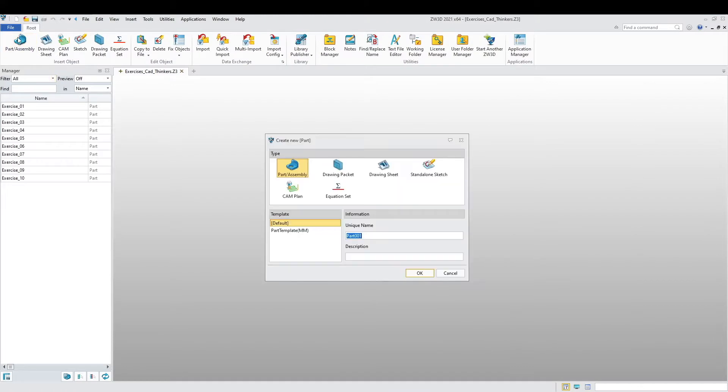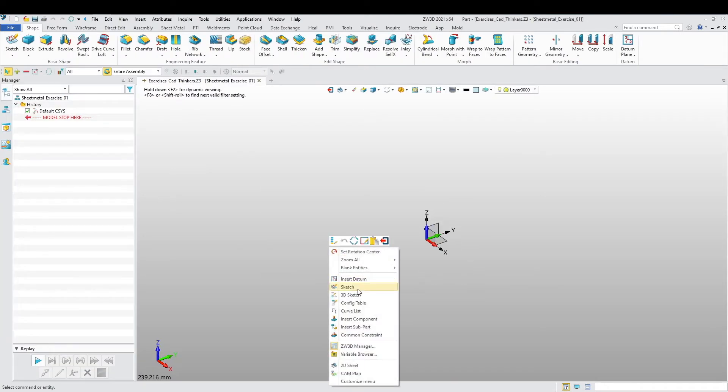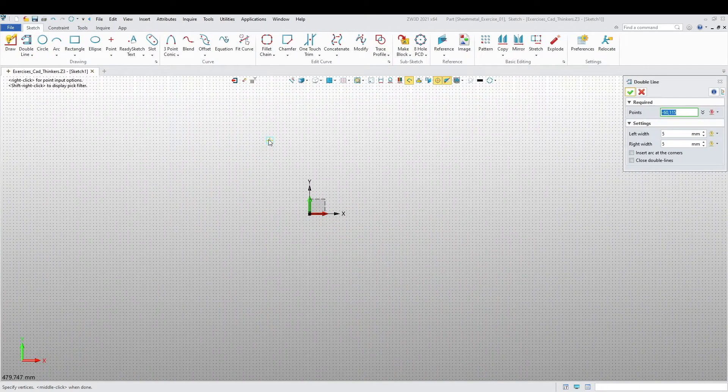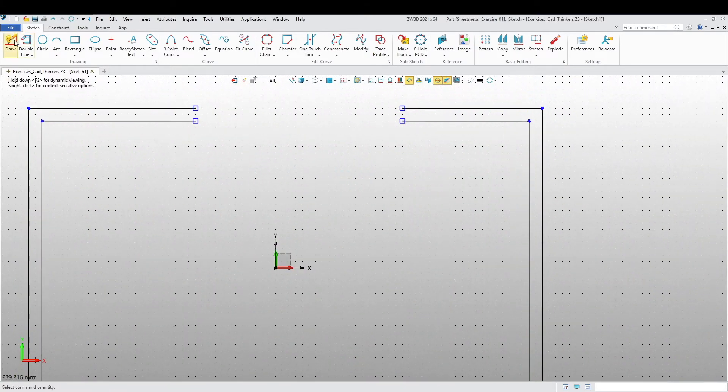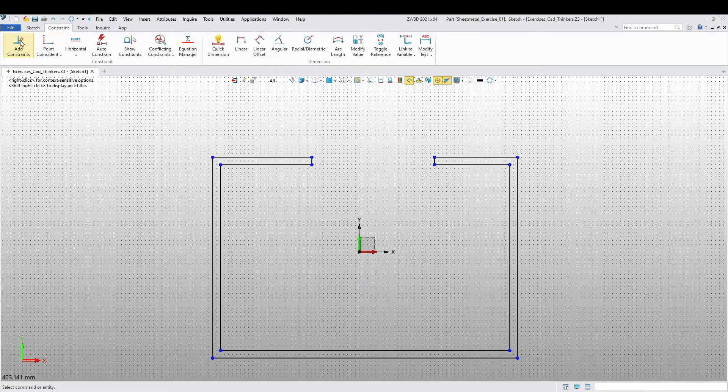Let's get into this and start our first part. I want to call this 'Sheet Metal Exercise One.' Let's start off with a sketch — to do the sketch I'm going to use double lines. There we are, let's close this off, then let's add some constraints and dimensions.